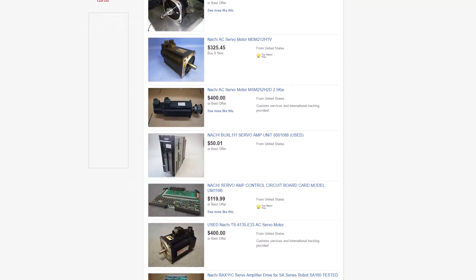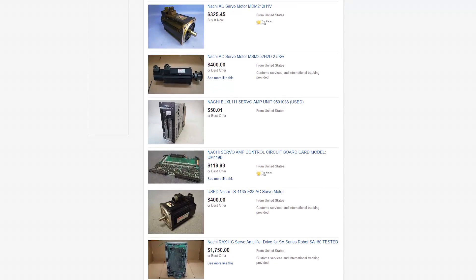$500 might seem like a lot of money to spend on something which could just be scrap and garbage, but look at it this way — even if we were to take it to the metal scrap yard, we could actually get more than $500 in scrap metal value alone. We might even be able to part out some of the servo motors and make even more money off of it.